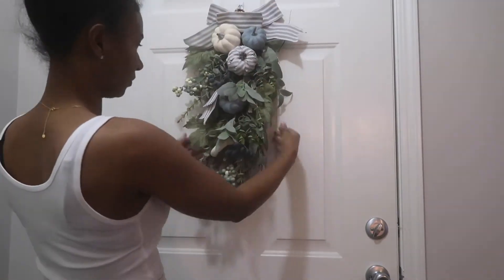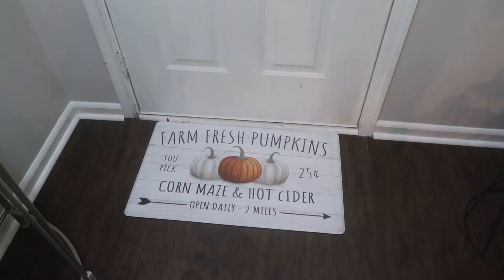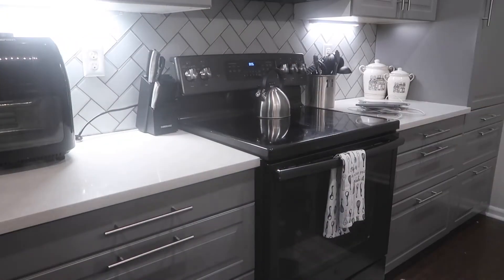For my front door I didn't do too much — I'm just adding a wreath to the door and then I'm just adding a mat as well. Both of these pieces I picked up from Big Lots.